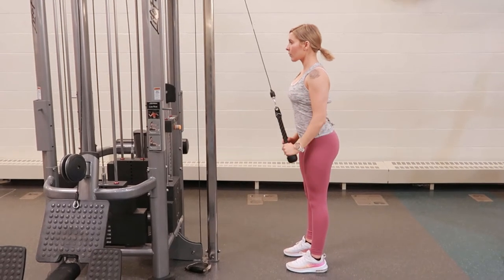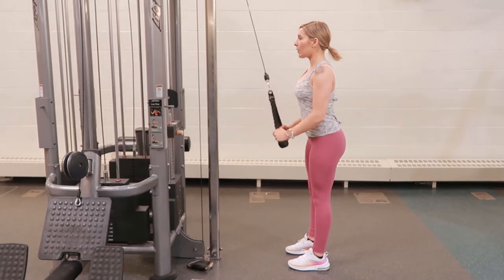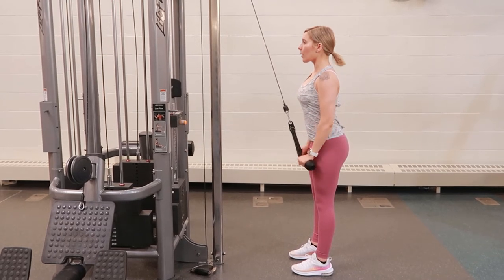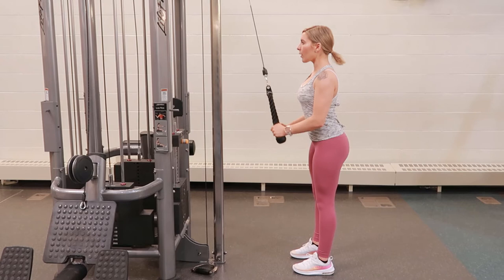Standing tricep rope extension using the cable machine at the highest setting. Select the rope attachment and your weight, take a step back, take a breath in, tighten your core, and push the rope down towards your thighs.